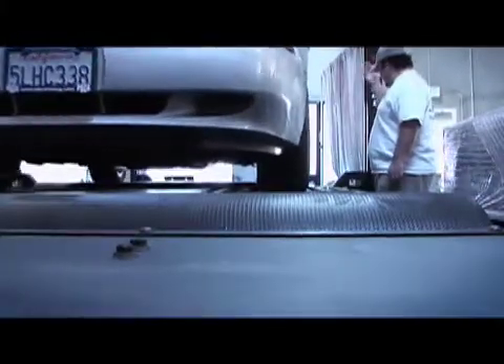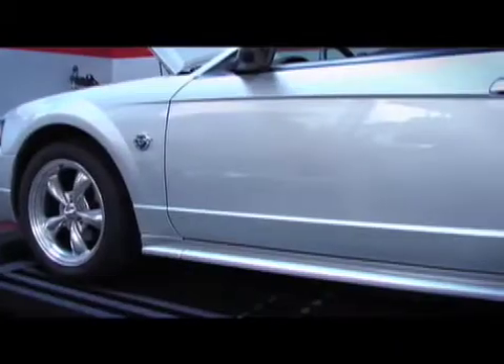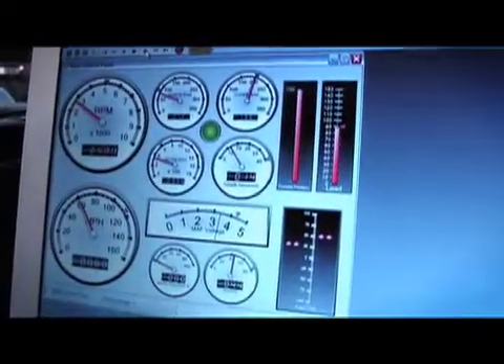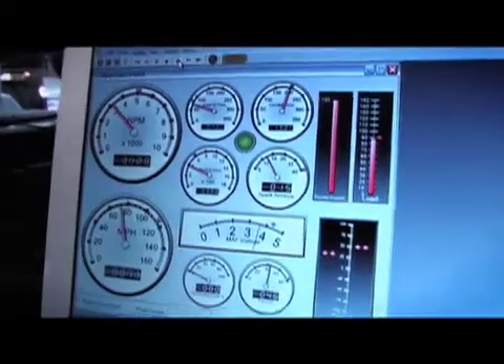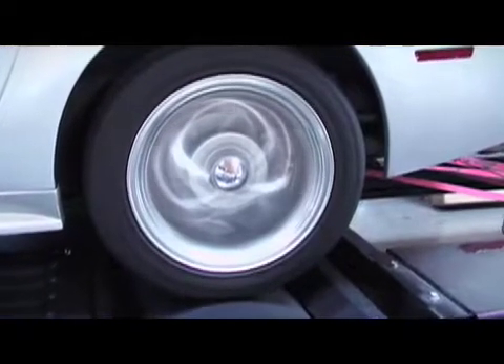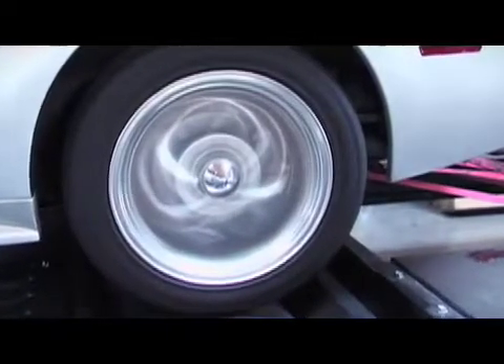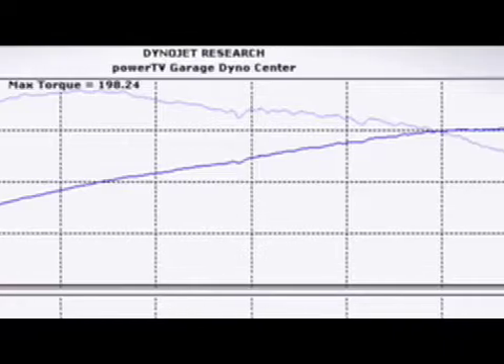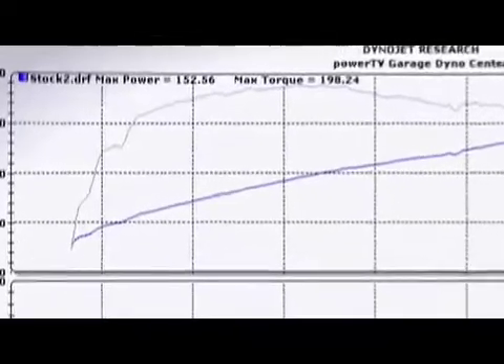The first thing we're going to do is put the car on the dyno and get some baseline numbers so we know where we're starting. Our baseline dyno runs gave us an average of 152 horsepower and 198 pound-feet of torque.